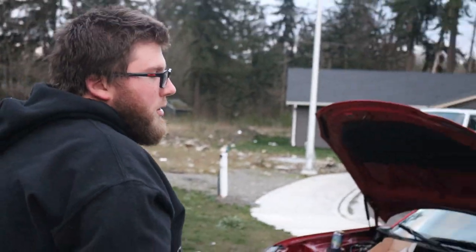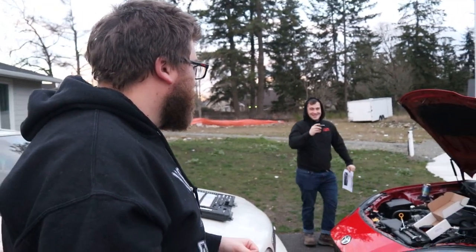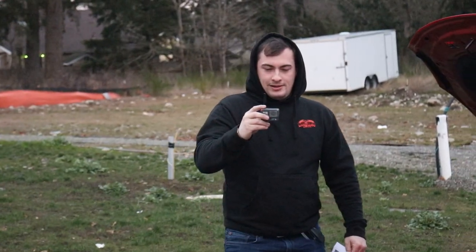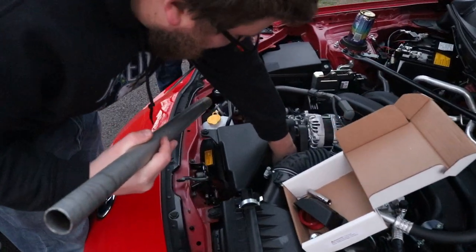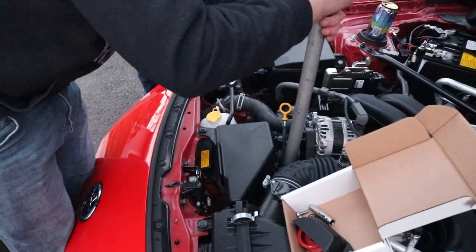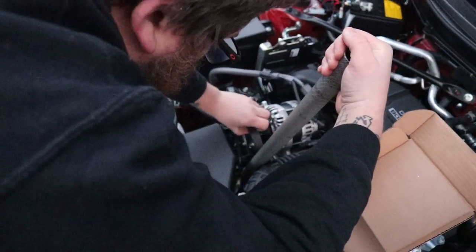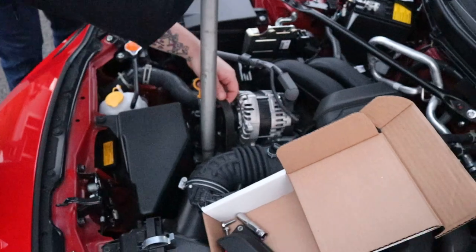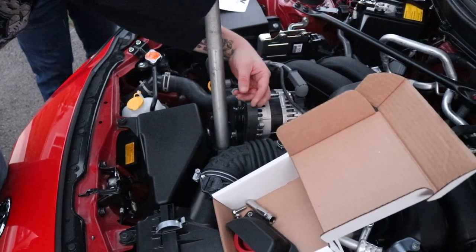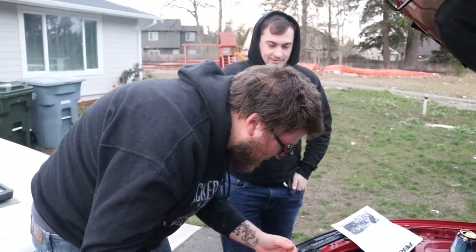Grab yourself a cheater bar. I do have a belt tensioner tool somewhere in my toolbox, I'm just too lazy to look for it. So grab yourself a jack handle as a cheater bar. This is like a solid mod to do. Yes, it is easier to pull the air box — you definitely have more room. You should pull the air box, it says in the instructions. If you do it, it makes your life easier. I just kind of don't care. Chris is not known to make his life easier. I own a 300ZX, so yeah.